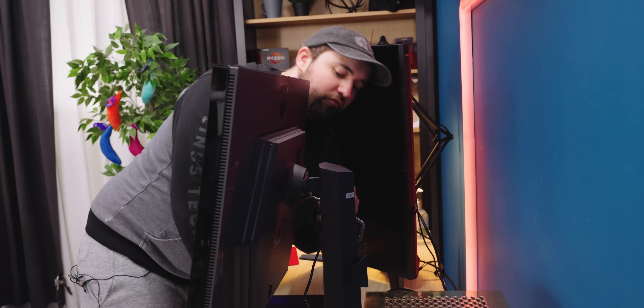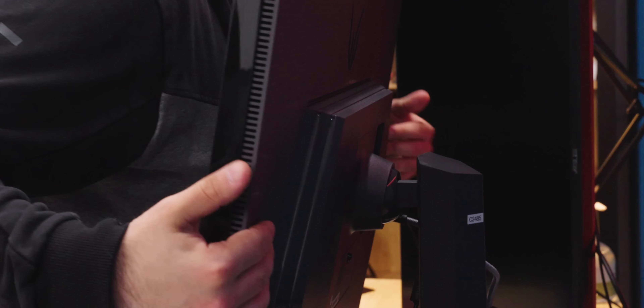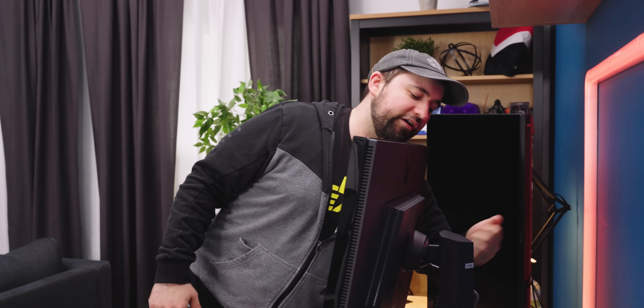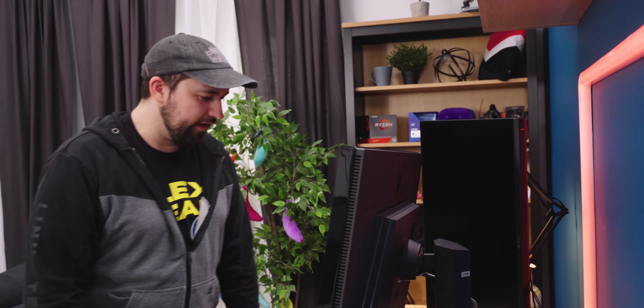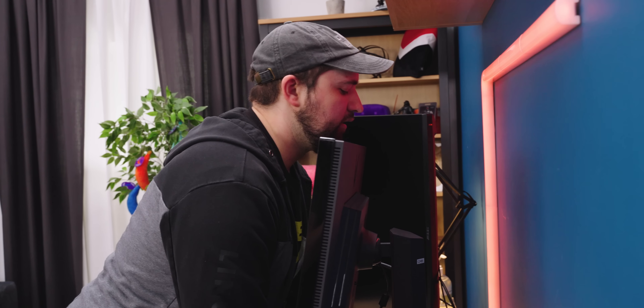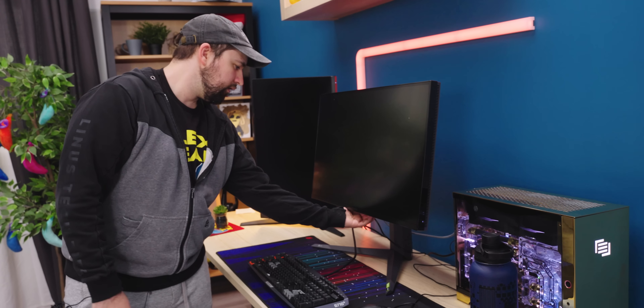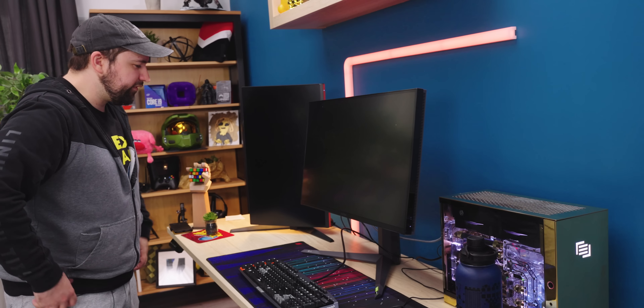We're good now. Should have power. Is that it? Hey, it beeped! This thing's not supposed to have speakers, but it can beep.